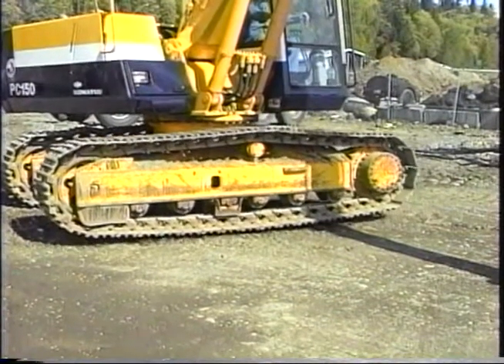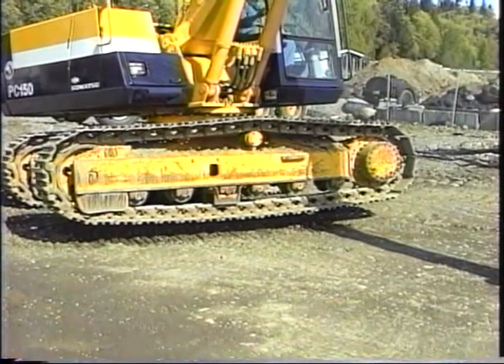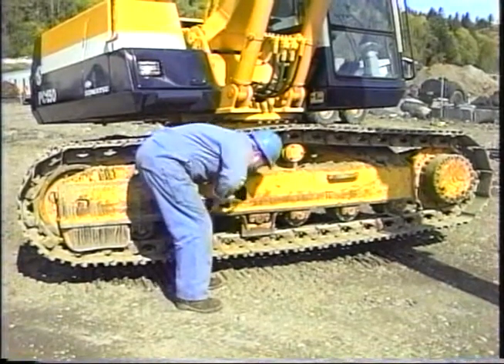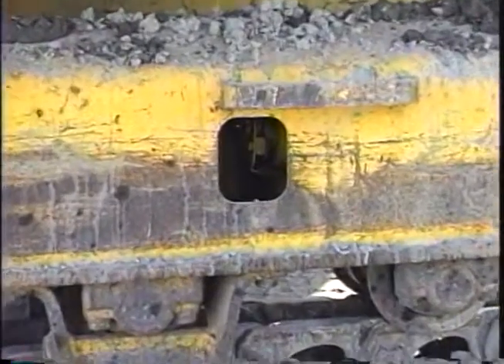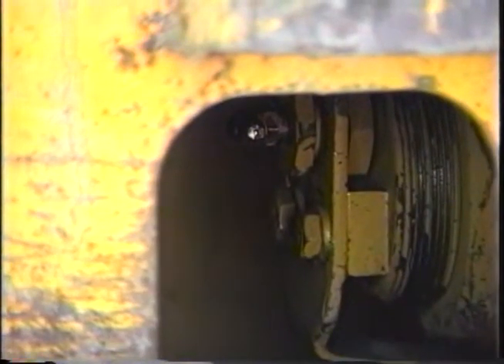Adjustment of the track is measured by first lifting the track frame with the implements, then measuring the sag at the middle of the track frame. The measurement should be about 10 inches between the bottom of the pad and track frame. A grease gun is used to tighten the track. To loosen the track, the grease fitting can be turned counterclockwise. The adjuster has extremely high pressure inside it, so never loosen the fitting more than one full turn.